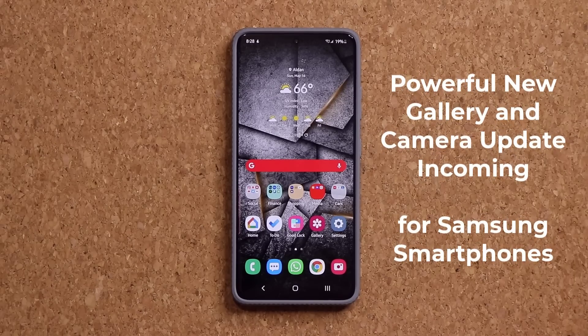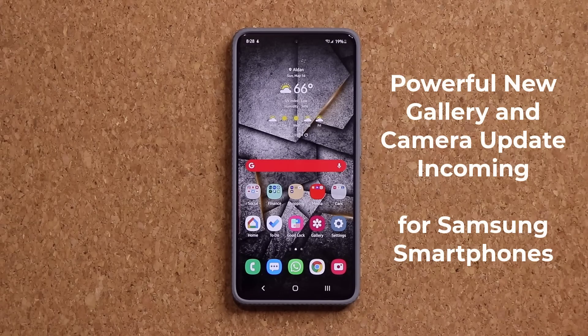Hey guys, Saki here from Saki Tech. And in today's video, I want to talk about a powerful new feature that has been added to the camera and the gallery application for Samsung Galaxy smartphones.